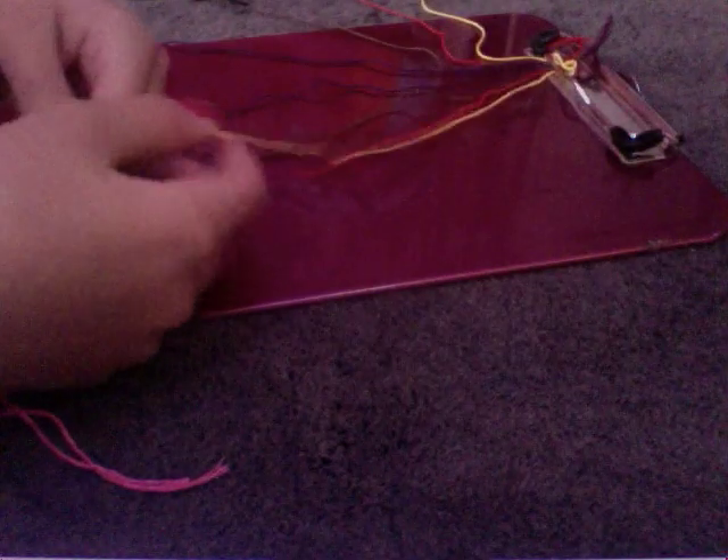So what you're going to do is you're going to take your yellow and your red on the left side, and you're going to do two knots. And you're going to do that on all the strings, and you're going to do that on both sides.